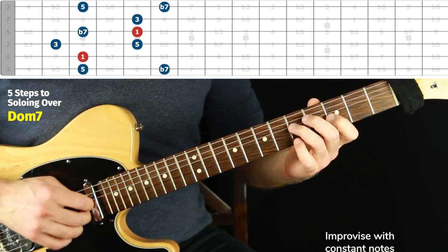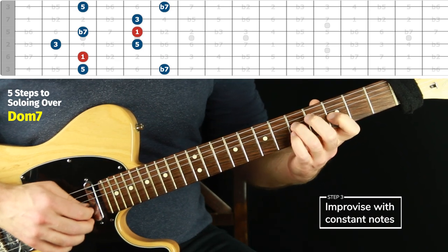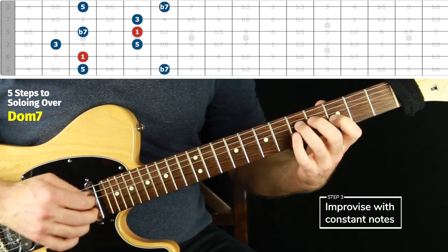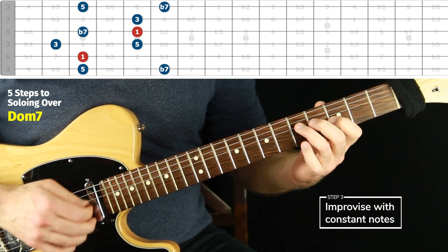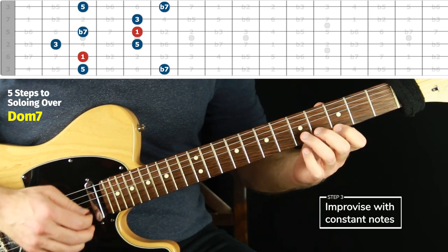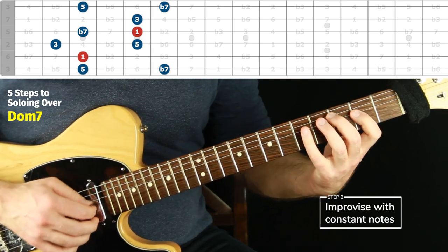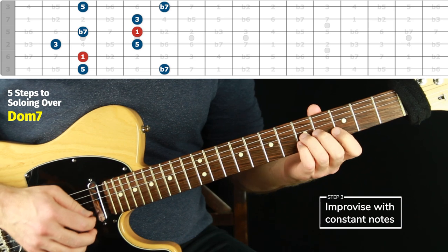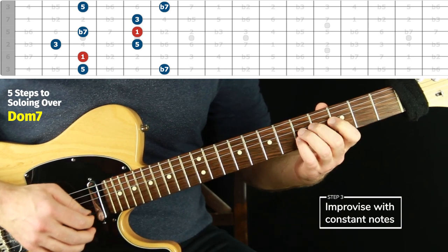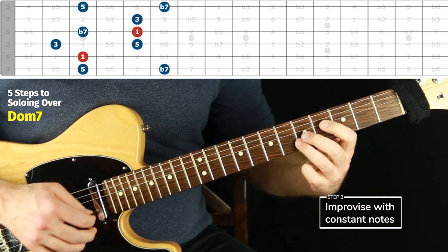Step three is to improvise with the chord tones only, with constant notes. It can be slow or fast — nice and slow is fine. Just jump around. How well can you see it? You want to see it like a map, not like a maze. A maze is where you see only the note that's next. A map is the bird's eye view — you can just jump anywhere.